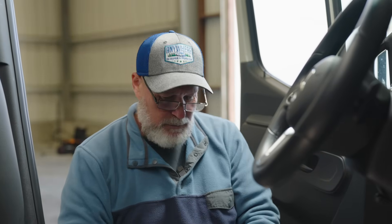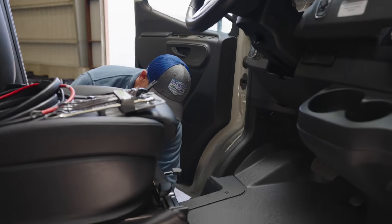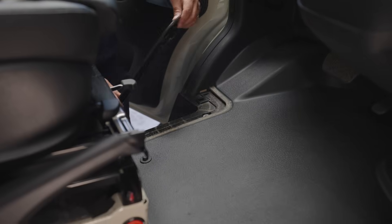Then we're going to take our T25 tool and remove this plate. Put these screws in a safe place and remove this cover — it pops right off.